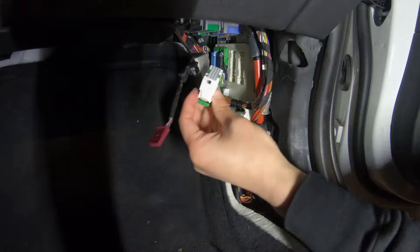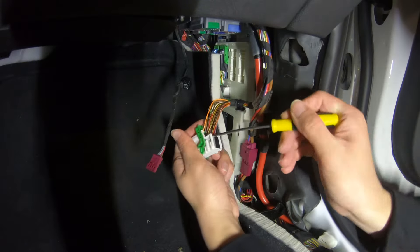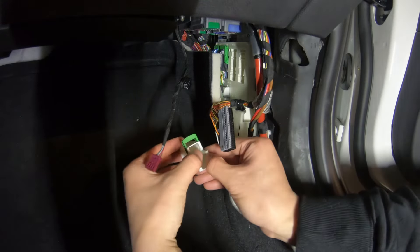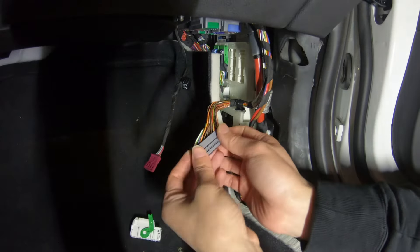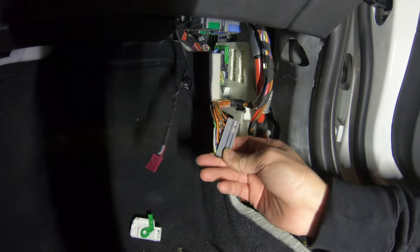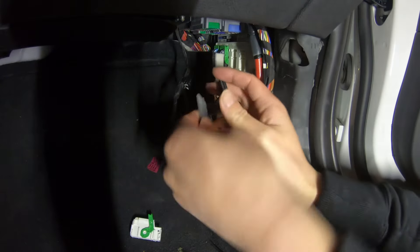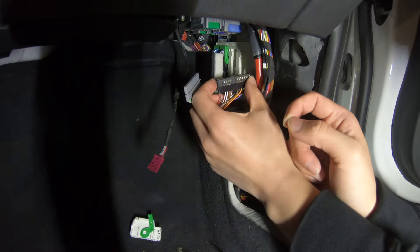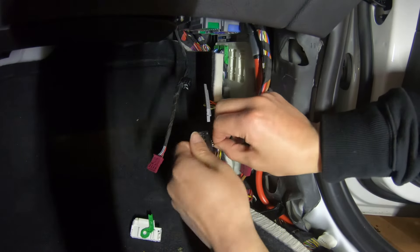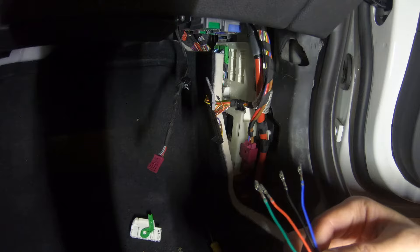The white one is now out. Now we have to remove this cover. Use something small like this pry pick to open the two sides and press here, and then this cable will come out. Now we are going to remove pins 7, 32, 35, and 36 from this cable. You will see the numbers on the top of the cable — just count them. Slide it out to see the back. We will start with pin 7 first.